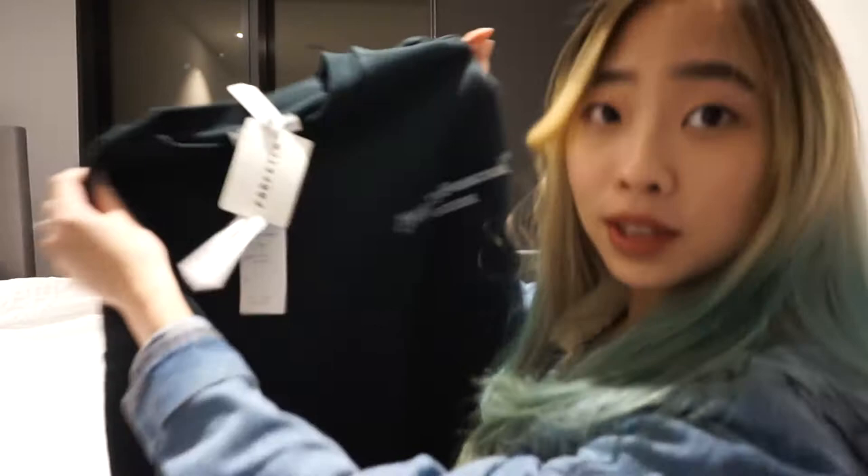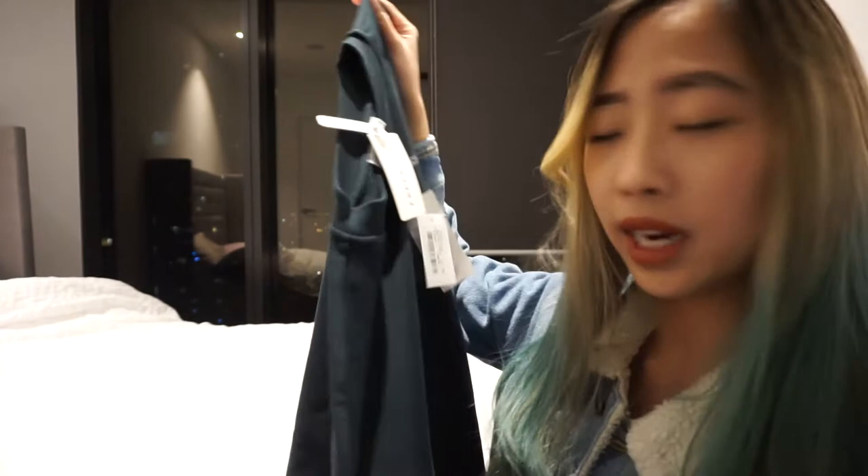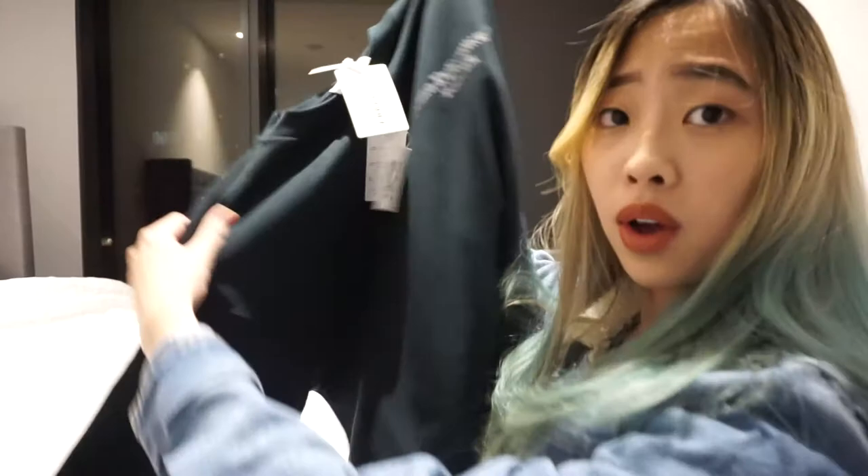So the material feels really nice. It feels very like high quality. And the size is quite big for an extra small.